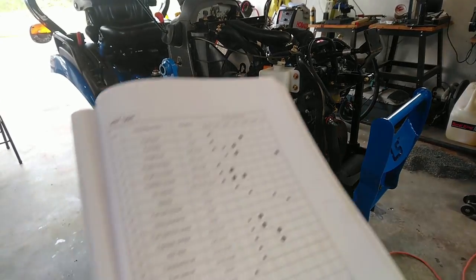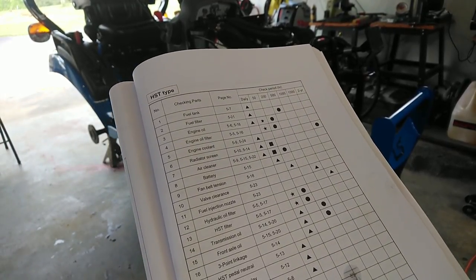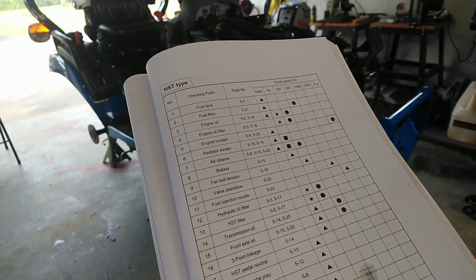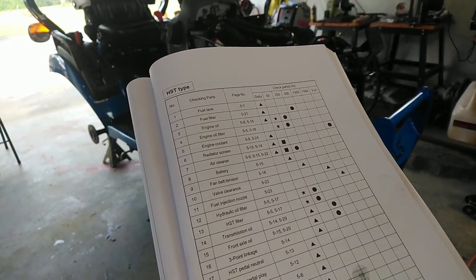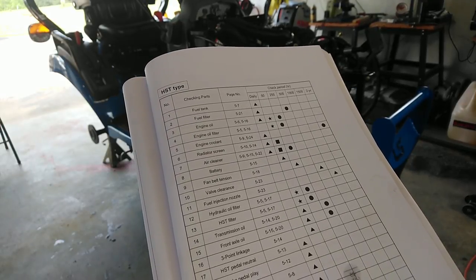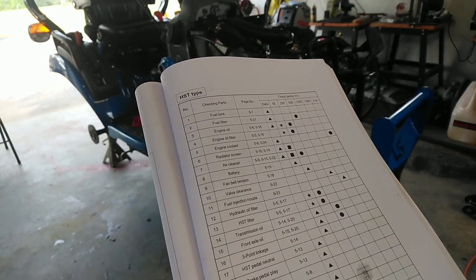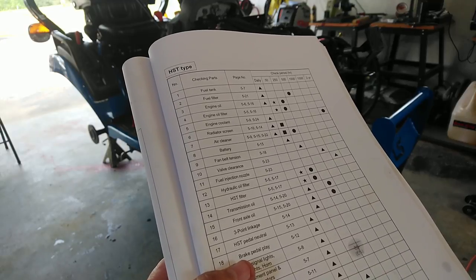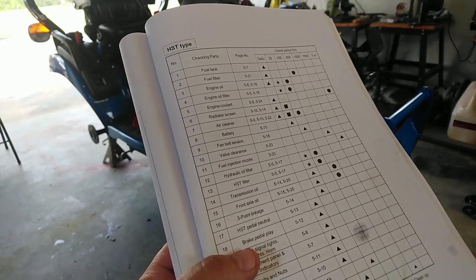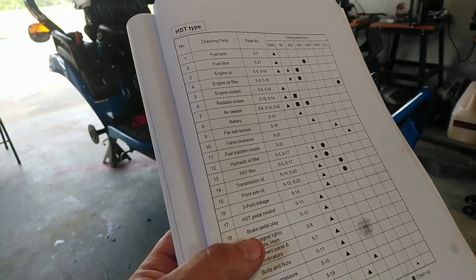We're looking at the maintenance chart. We've done the check of the fuel tank, looked at the fuel filters, inspected those, and changed the engine oil and oil filter for the 50-hour service. It shows to do daily checks on the engine coolant, which I've already done, and then every two years you need to change the engine coolant. This tractor was one of the first models, so probably on my next service next spring, regardless of hours, I'll go ahead and change the fluid since it's probably been sitting on the lot for a little while.